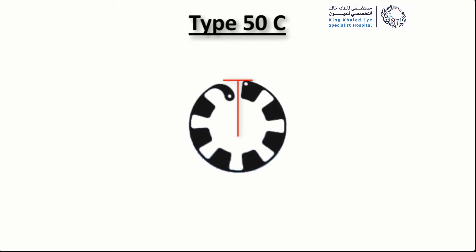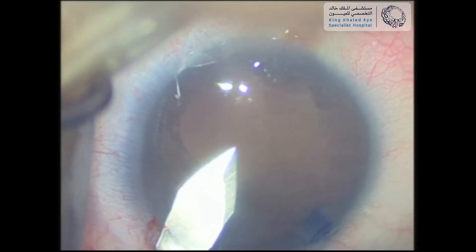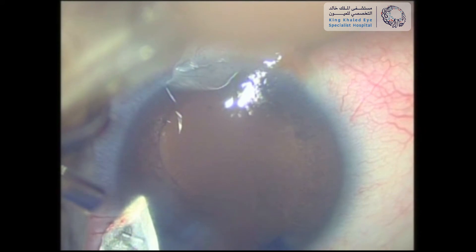The implant that we used was type 50C, which has a size of 10 mm compressed and an inner diameter of 6 mm. The manufacturer recommends a 2 mm incision, but we enlarged the wound a little bit for better control during insertion.